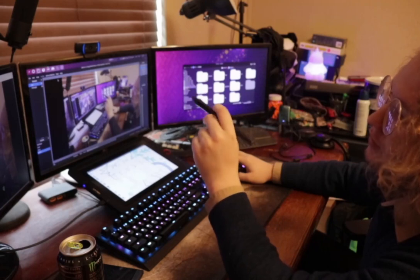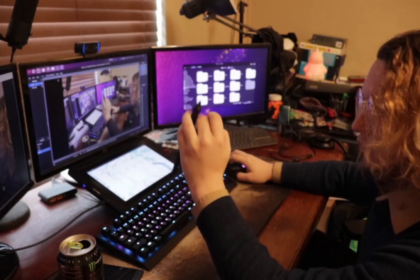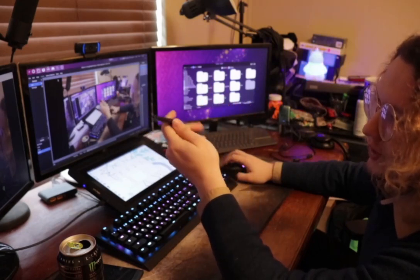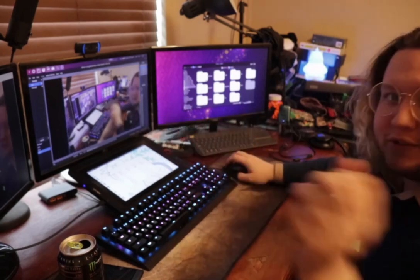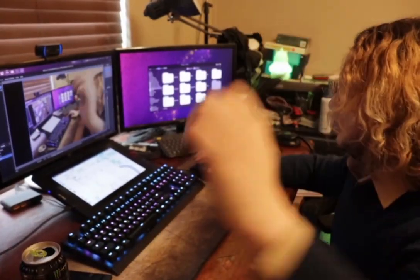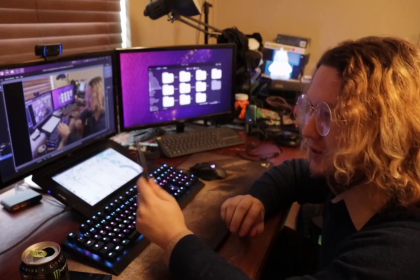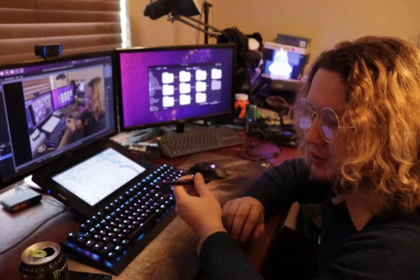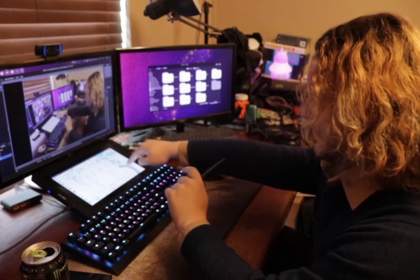I've been getting into digital art recently, but my GTX 970 is not really up to the task. I have all these monitors — one, two, three — and one of the ports on my 970 broke a while back, which is kind of annoying.